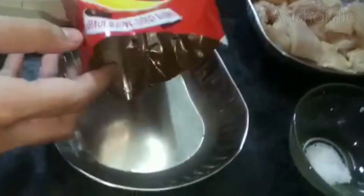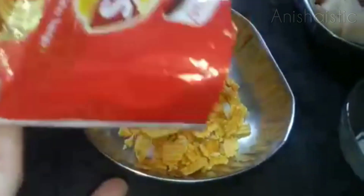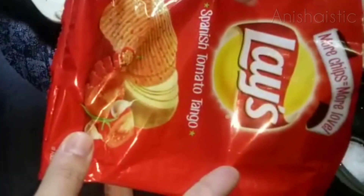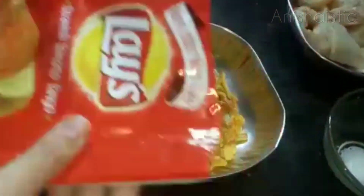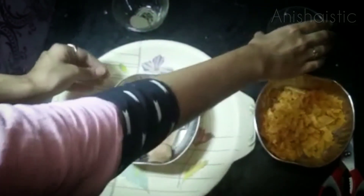Now I'm going to transfer it to a plate. I'm going to add a Spanish tomato tango flavor. Now I'm going to add the first chicken.